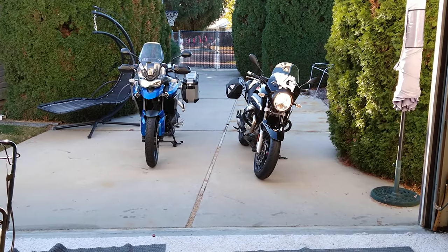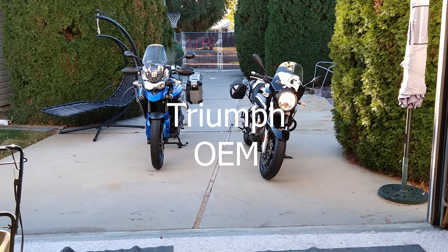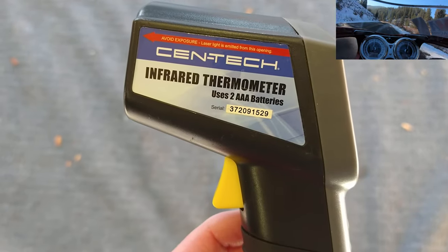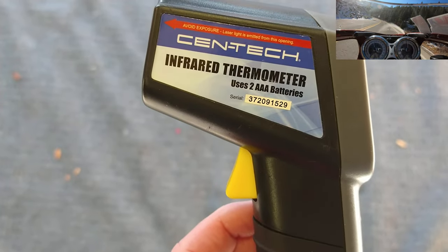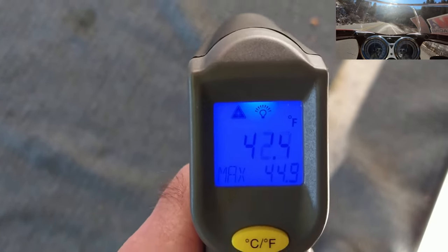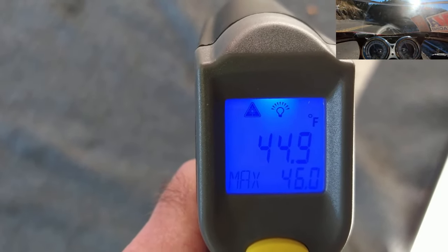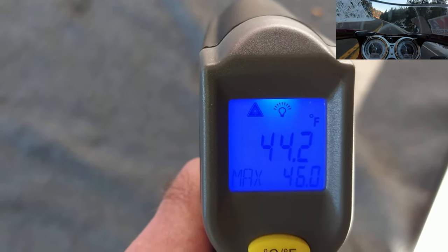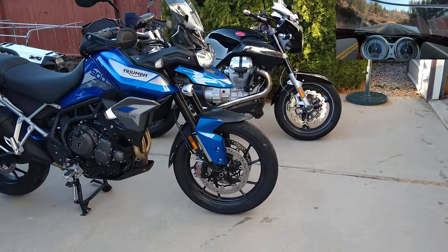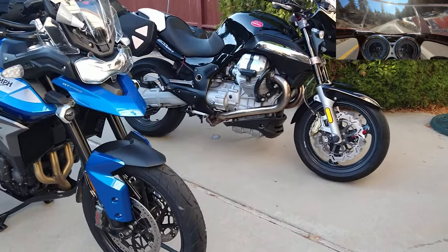I've got the two motorcycles outside running here to compare how hot the Oxford heated hand grips get versus the Tiger hand grips. We're going to use the Syntec infrared thermometer to determine that — I'll do it in Fahrenheit but we'll convert to centigrade. I'll point it right at the grips and record the maximum temperature reading, since it varies a little. I'll try to keep the same distance from each grip, using the left handlebar on both bikes. I'll let them idle for about five minutes on each setting before checking.